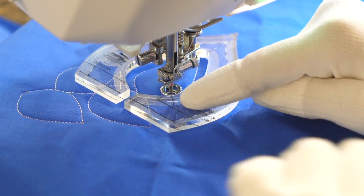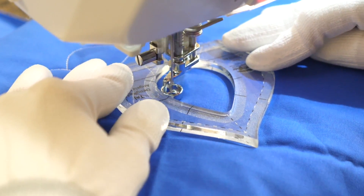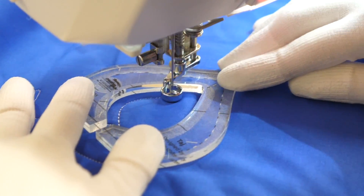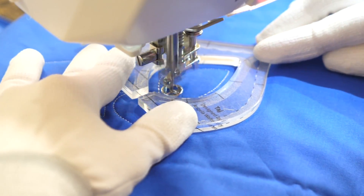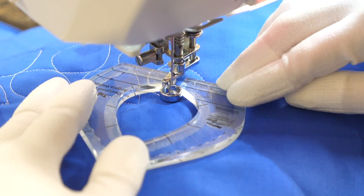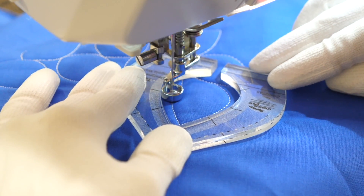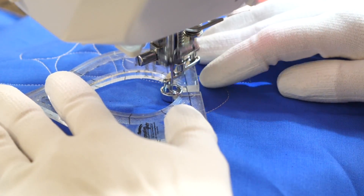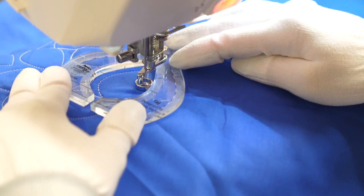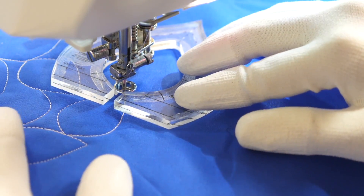If you're not sure how far to travel, you can use these markings along the side as a guide. They'll give you a reference point on how far to go. Reposition and do it again. There will be situations where your ruler or your quilting will overlap a previously quilted design. I can still quilt my design — the only difference is I'll stop when I run into something else, stopping, backing up, and then quilting my next one.